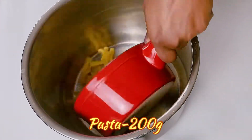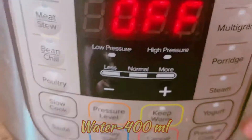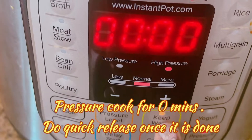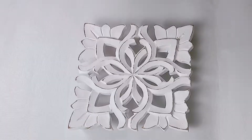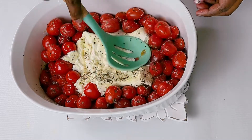In the meantime, let's cook the pasta in the Instant Pot. Add the pasta and water in a 1 to 2 ratio with some salt and olive oil. Pressure cook for 0 minutes and do a quick release. Once it's done, the tomatoes and cheese have baked completely — let's mash it with a spatula or potato masher.